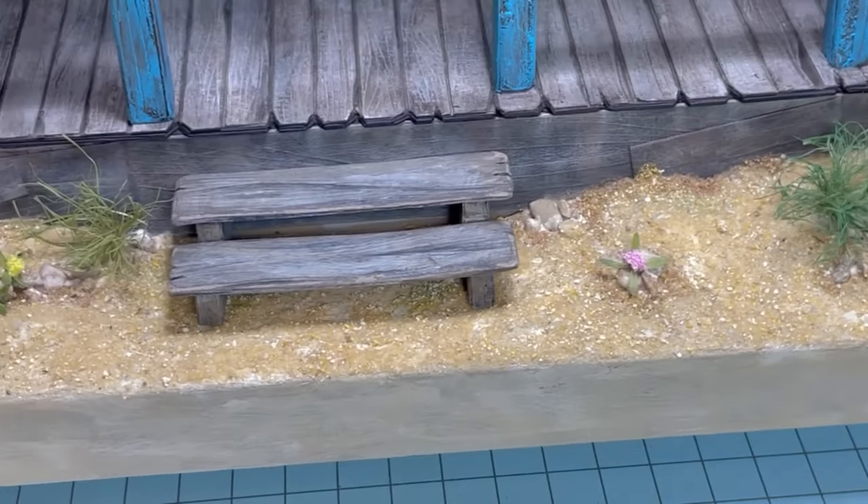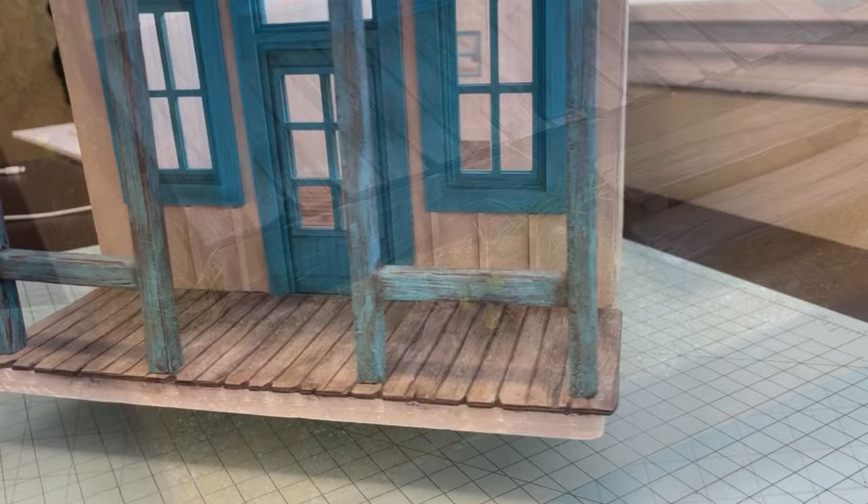Welcome everyone. Today I'm going to show you how I made the foundation and the terrain for my general store.